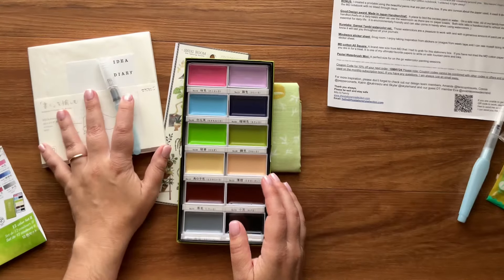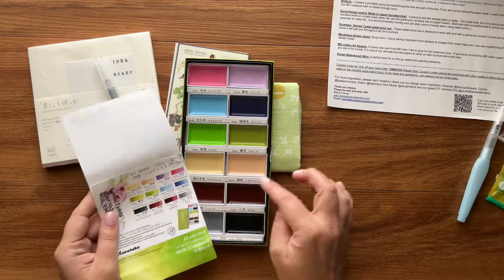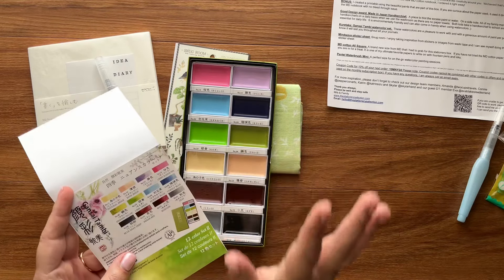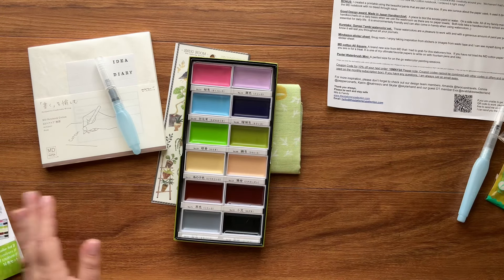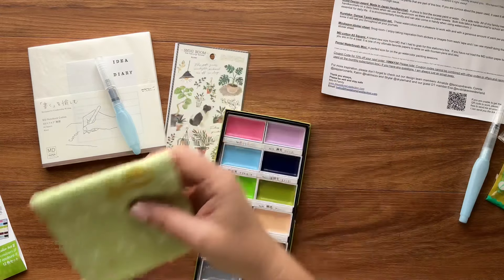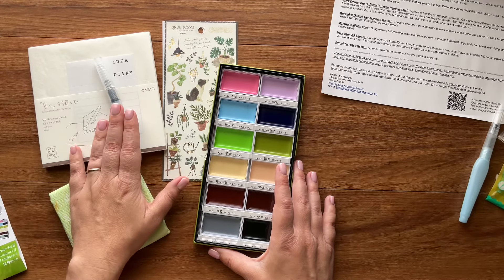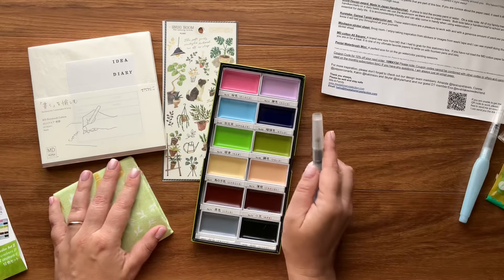I should probably test all these colors out — that's what we're here for, right? Just to test the quality of the paper and get a good idea of what these colors really look like. So to recap: we've got a watercolor palette, a handkerchief to dry your brush, stickers, a notebook, and the water brush. Let me go fill this up and we'll test all these watercolors.